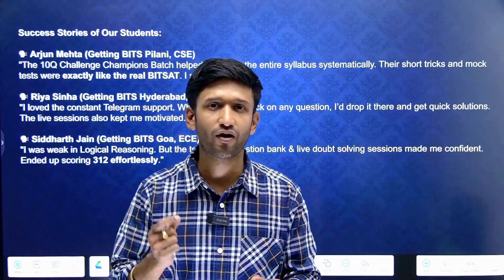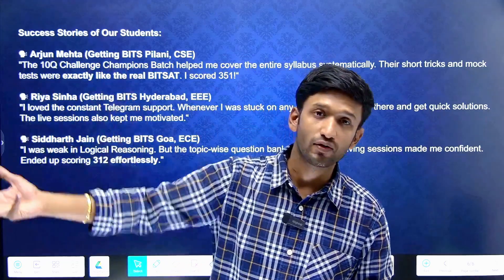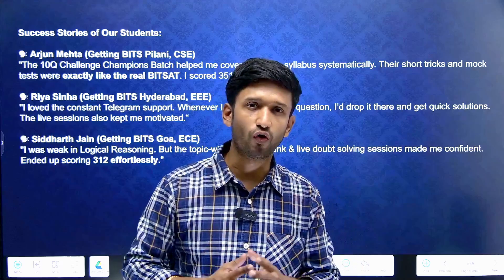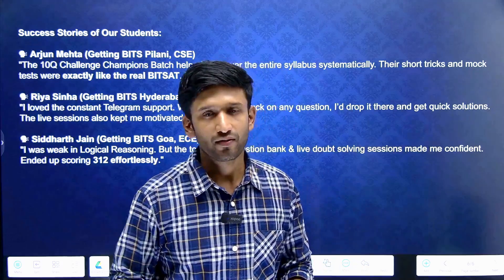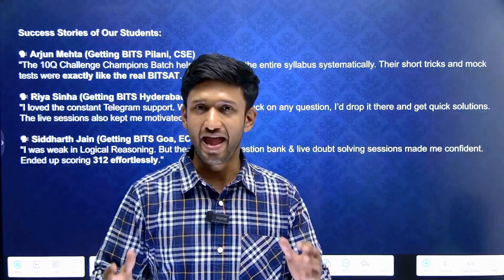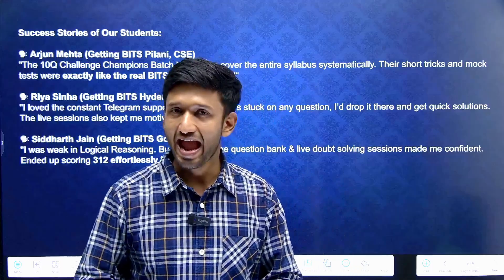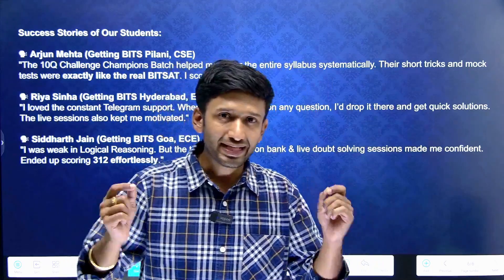You can also perform really well if you go along with us and focus on the BITSAT exam. People working on JEE won't get proper BITSAT support and guidance elsewhere, but 10Q Challenge is always there for you. Our founder, Harshal Sir, is himself from BITS Pilani. He and his batchmates have designed India's number one BITSAT course so that people like you can get into BITS Pilani and conquer their dreams. Go fast and get yourself enrolled at 10Qchallenge.in.